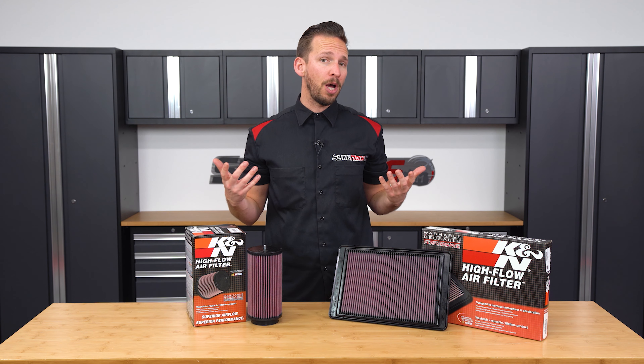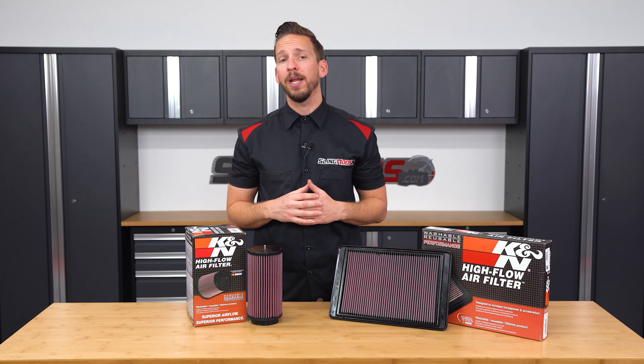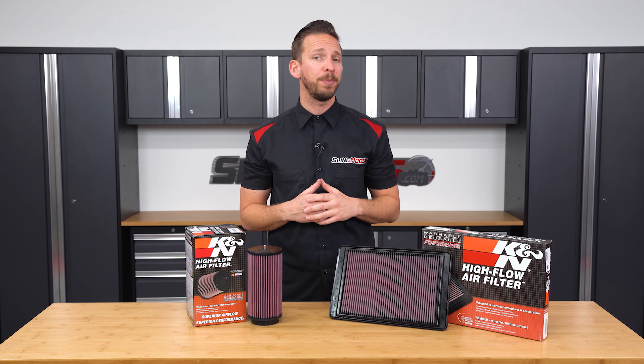Hey guys, Brandon here with slingmods.com and today we'll be installing our K&N filter upgrade for the Polaris Slingshot.